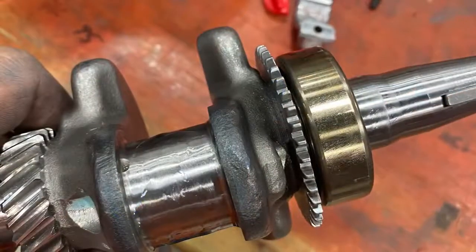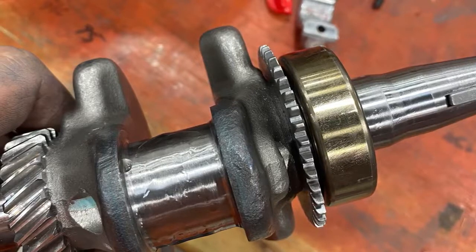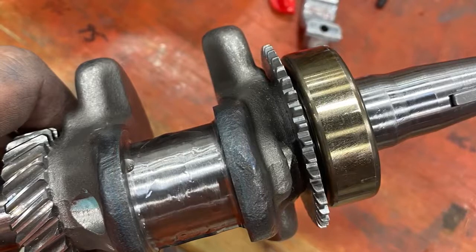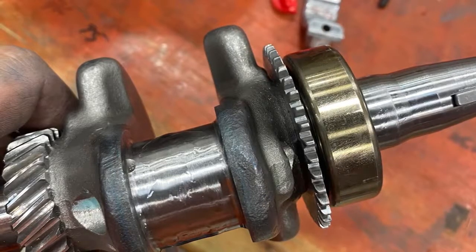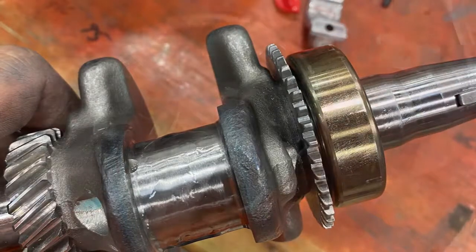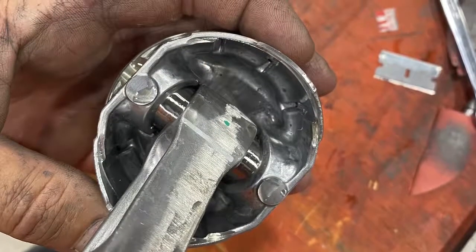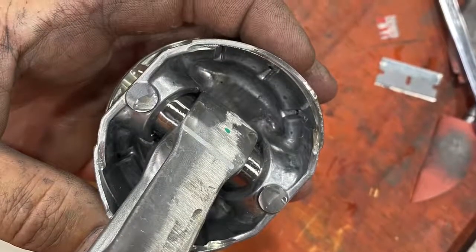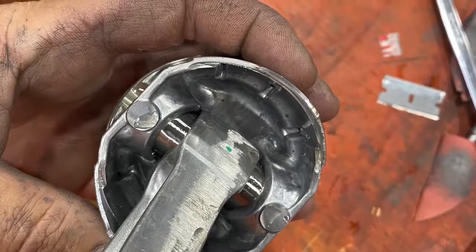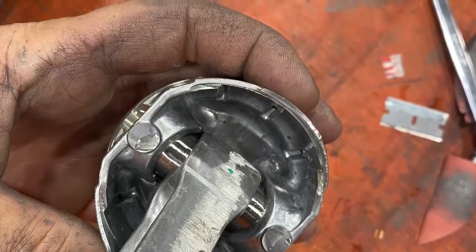Now we're on to the crank. I use plenty of oil — you want to get the oil in the bearings, on that journal, on the cam gear. Oil is your friend at this point. If you don't use enough oil, the parts when you fire it up won't have enough lubrication. We put oil on the piston pin, on the rings, on the whole piston, on the skirt, on the sleeve, the pin. You want to use a lot of oil so everything's nice and free and lubricated on startup.